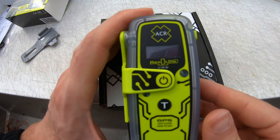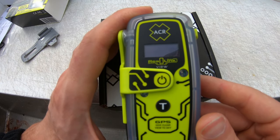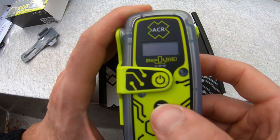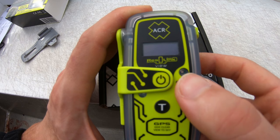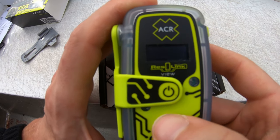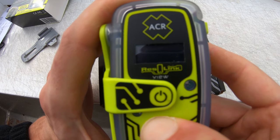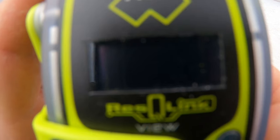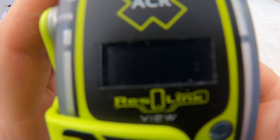We're going to do a quick test of this ACR PLB 425 view to see if it works. We'll hold the button down for two seconds — this light should come on, then we'll read the screen. Holding it down: one, two — we've got a light blinking. The screen says 'self test pass.' It's blinking a little, but that's just how the camera is recording the screen.